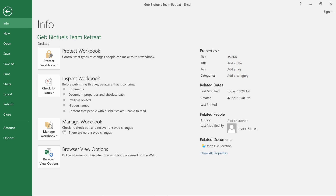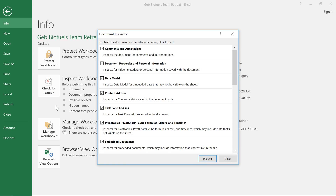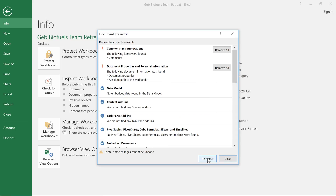When you're ready, go ahead and click Check for Issues, choose Inspect Document from the menu, then click Inspect in the dialog box. The results will appear with an exclamation mark next to anything that might contain sensitive information.